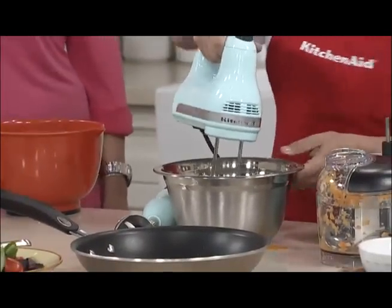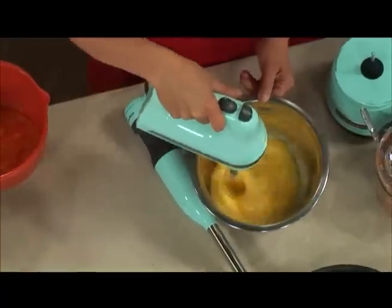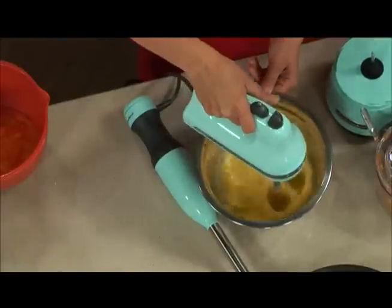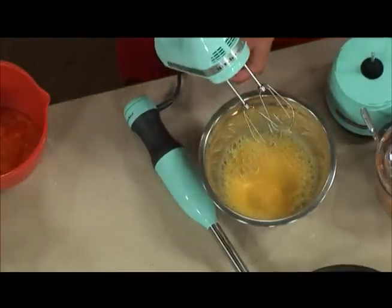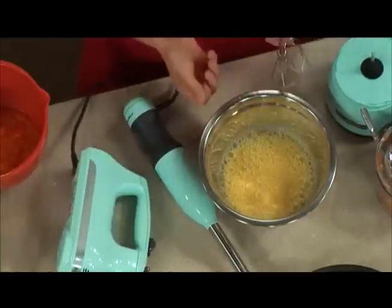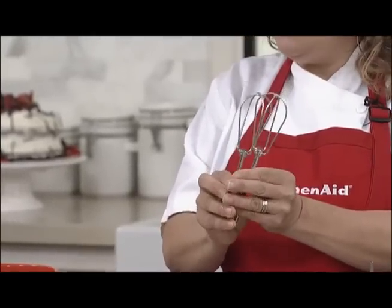I love taking this with me — this is one of those things I just pack up. I do travel with my blender, because it travels so well. Everybody I talk to asks me about the KitchenAid hand mixer because it is so easy to use. Look at how fine these are — dishwasher safe, but I just throw mine in the sink and they come clean so easily.